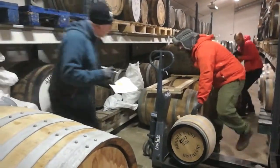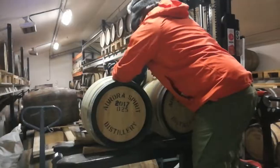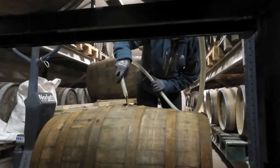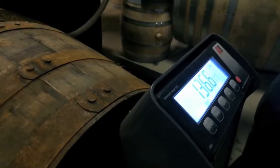So what we do: we measure the amount of spirits, we weigh everything, and then we switch it between casks. We move some spirits to other casks — we take some spirits out and swap into newer casks or older casks, depending.